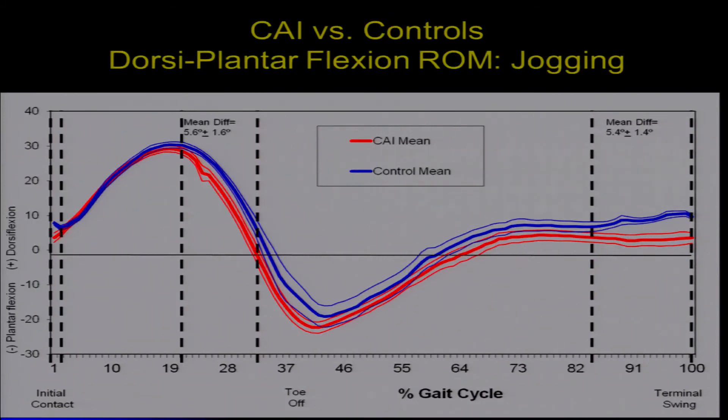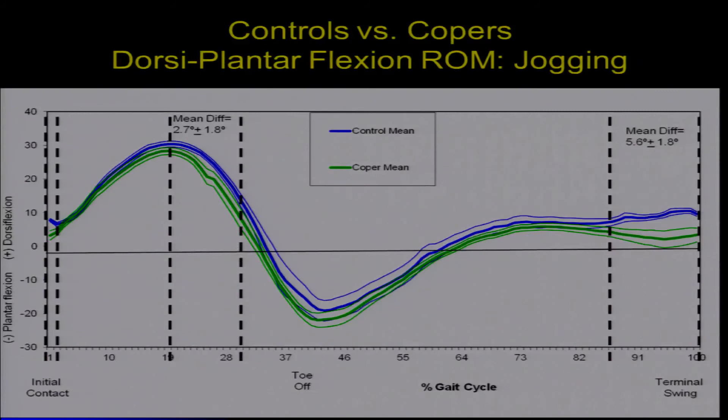Now this is where the science breaks down a little bit. The coper group — the green line — actually looks just like our chronic ankle instability group when it comes to plantarflexion and dorsiflexion, not like the controls. This tells us it's the combination of both inversion and plantarflexion that matters: having less dorsiflexion alone does not predispose the coper group to recurrent sprains, but when you combine that with more inversion, it does.